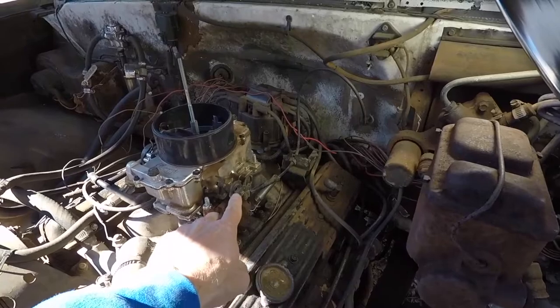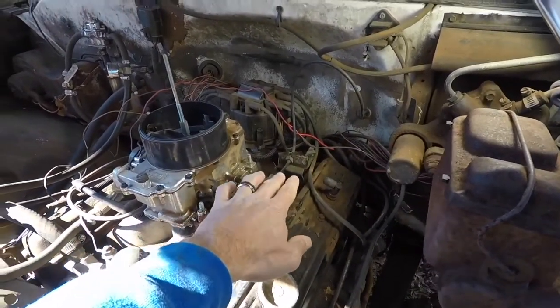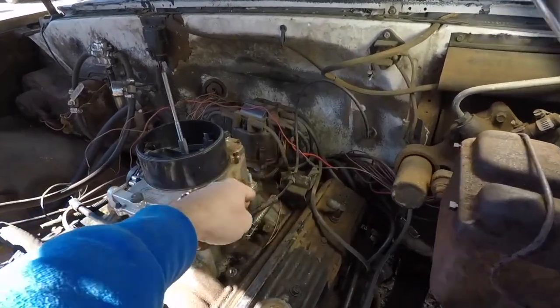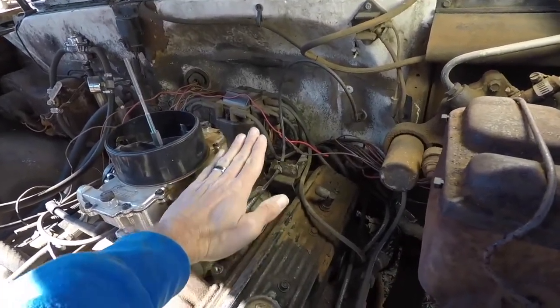So I think first we're going to take this bracket off here and we're going to modify it. I'm going to get my brother to help me and weld it up. I'll take it off and maybe we'll try to extend it up and change the angle of this cable to make it pull straight back or maybe a little bit higher.